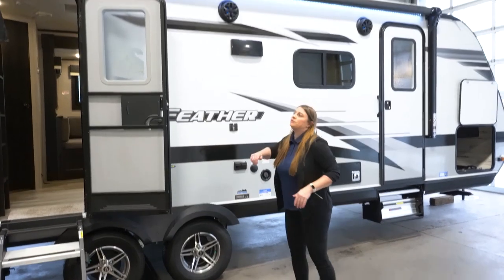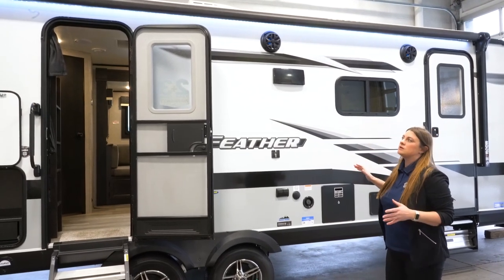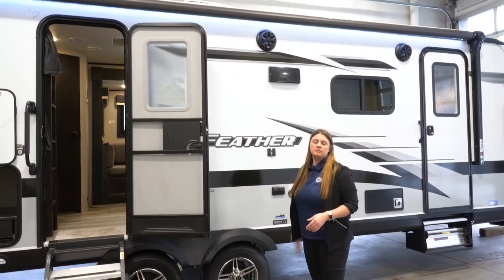You're also going to notice an LED strip that goes all the way down the awning. They did put these speakers in the sidewall — some units before had them on the awning arms, but now you're going to notice Jayco putting them all in the sidewalls.